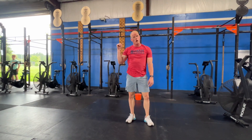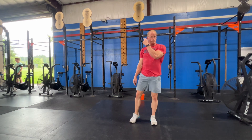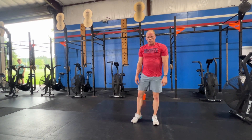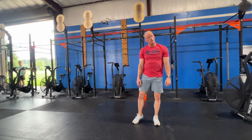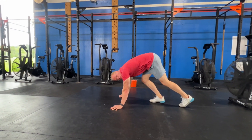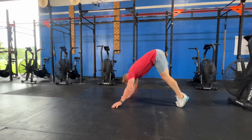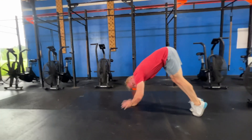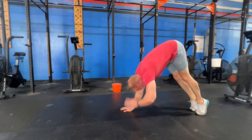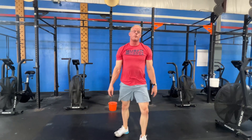Instead of wall walks, a scaling version — other than just putting your legs on the wall — is 10 pike shoulder taps. So in our handstand pike position, you're going to touch the opposite shoulder, 10 total. That's our modification today for wall walks if you're not comfortable going upside down.